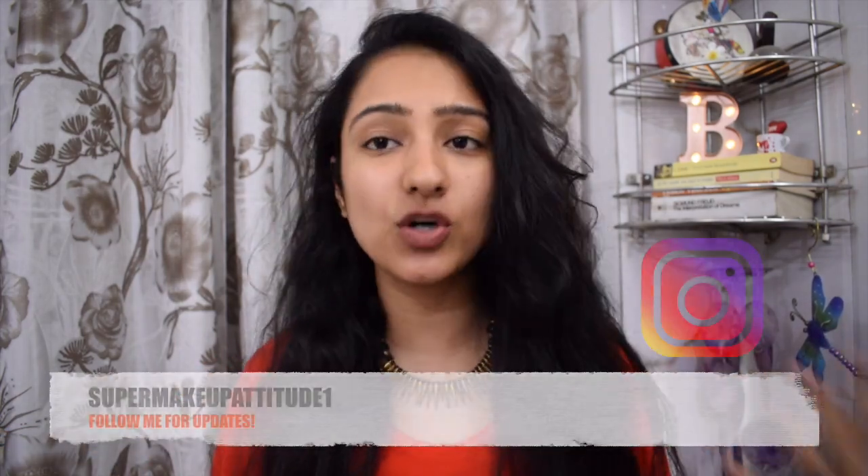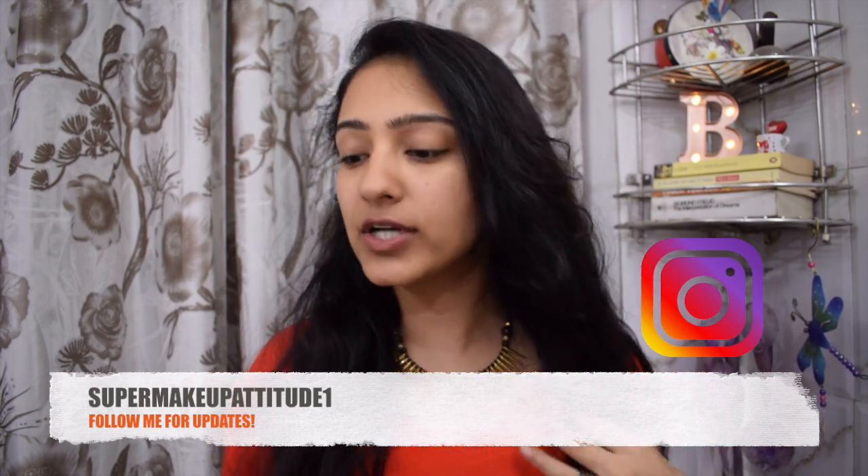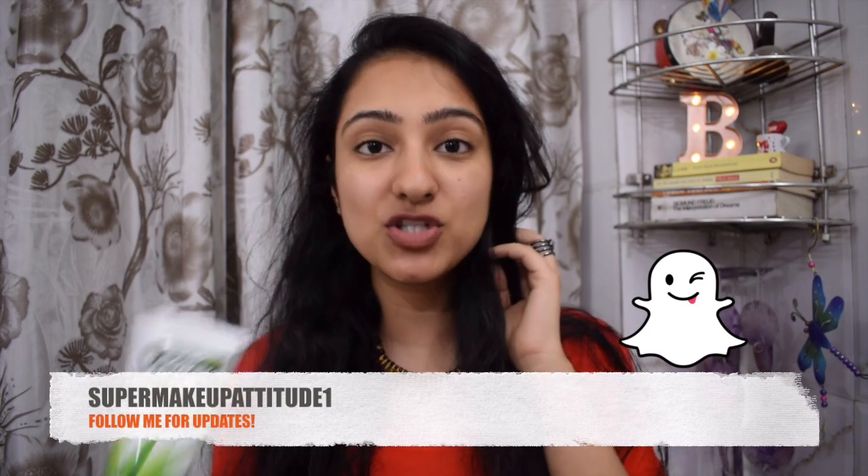Hello everybody and welcome back to my channel! Today I'm doing a review on a skincare product, hence I don't have a lot of makeup going on. I'm talking about this brand which is super cheap, is herbal, made by a doctor I believe, and it's super awesome. They've got lots of cool products — I'm talking about Roop Mandra. I showed it on my Instagram story and some of you were asking where the review would be.